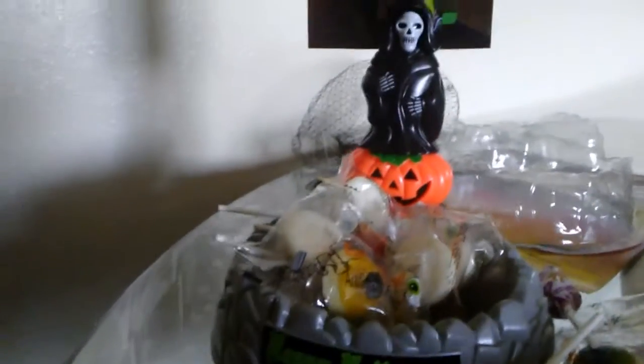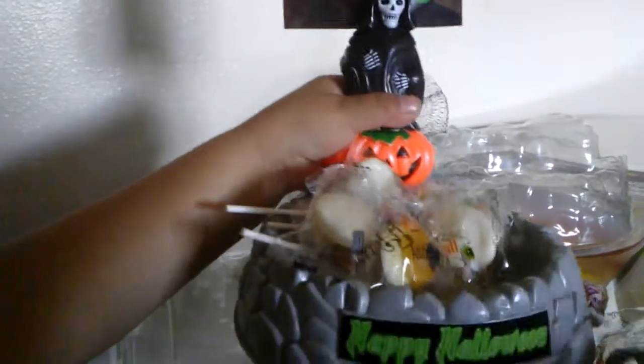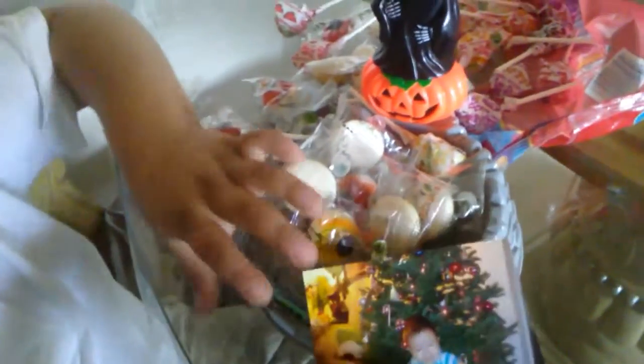Oh my God. Ay, qué bonita quedó tu básquet de dulces. Con tu foto. Cuando estabas chiquito. All right.